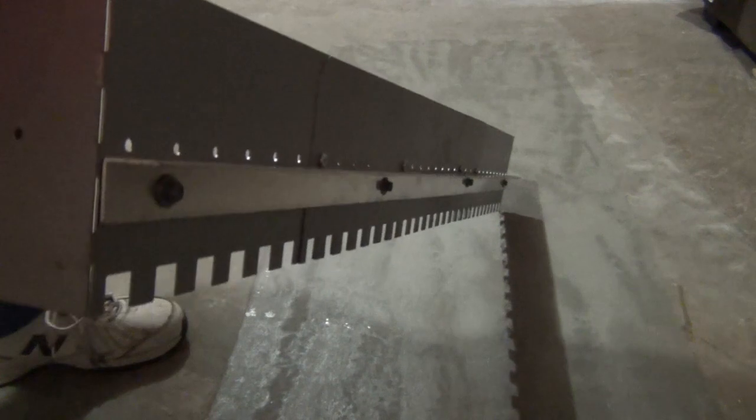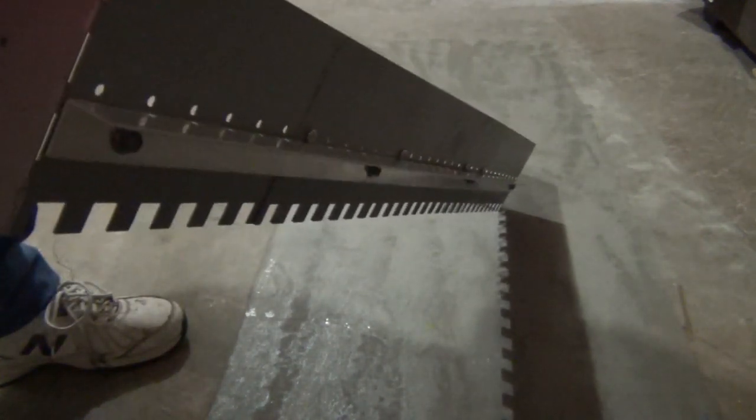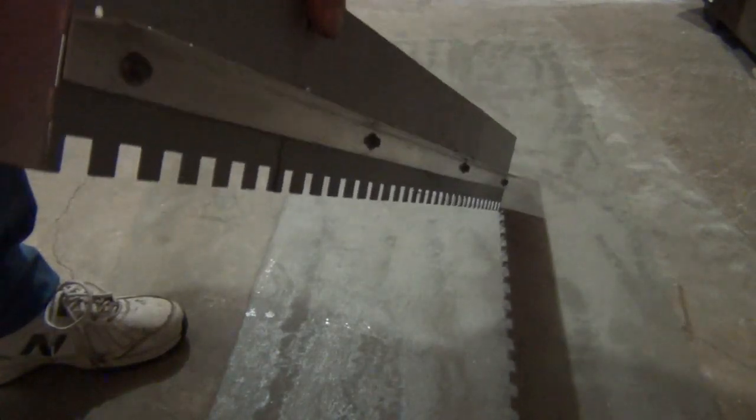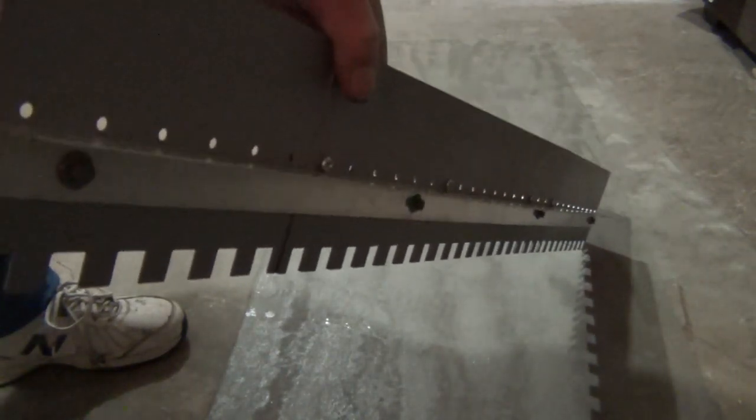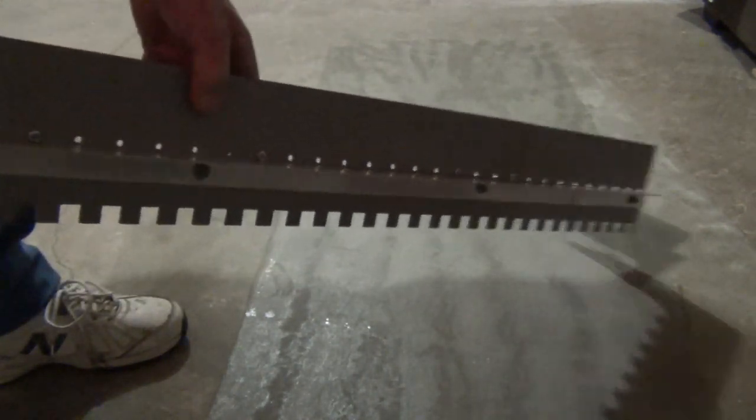I've set this spreader for 1 metre long. As you can imagine, once you get that long it's going to be rather flimsy, so I've tech-screwed an aluminium angle to the blade, which makes it much easier to handle.